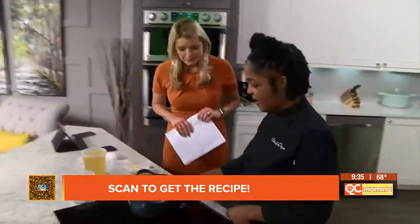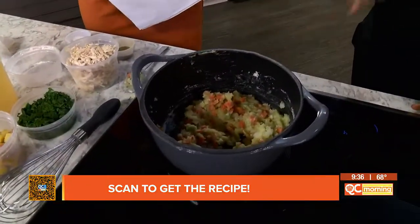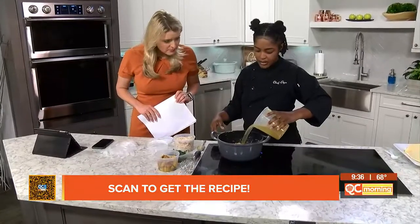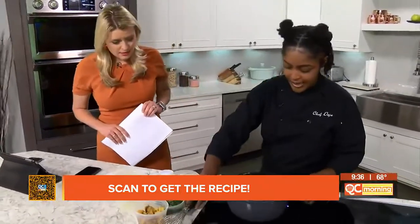So right now I have my celery, onions, and carrots. I've melted some butter and flour — this is called a roux, the beginning of the roux. So I'm going to add in my chicken broth here. How much chicken broth is that? This is about two cups. So we add in our chicken broth and then we want it to thicken up.